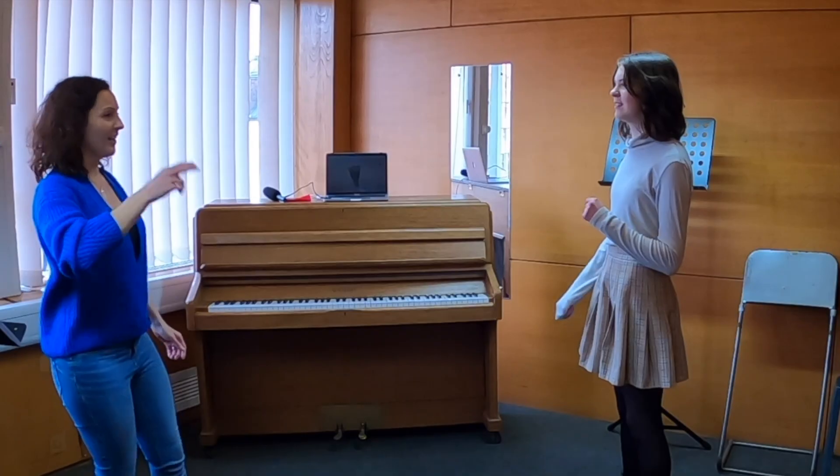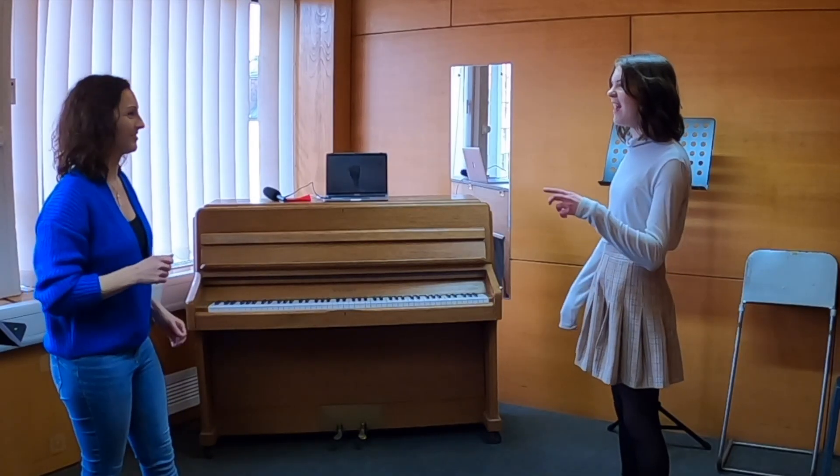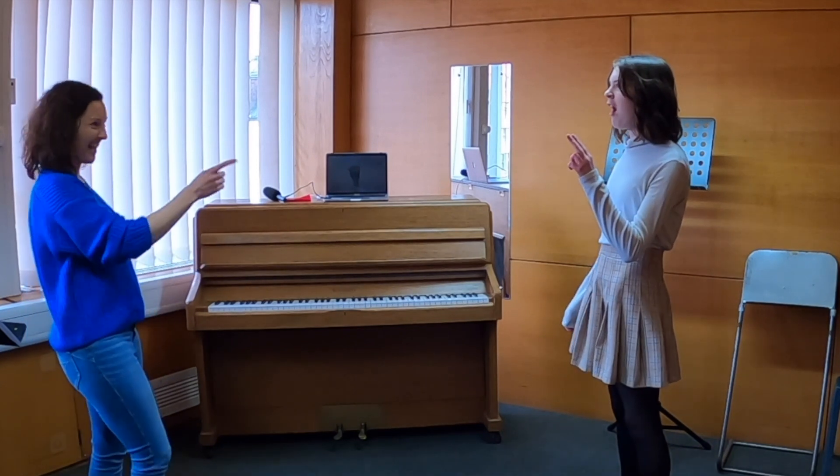That was better, yeah. So we can have a small space, but we don't have to be all tight. Hey!